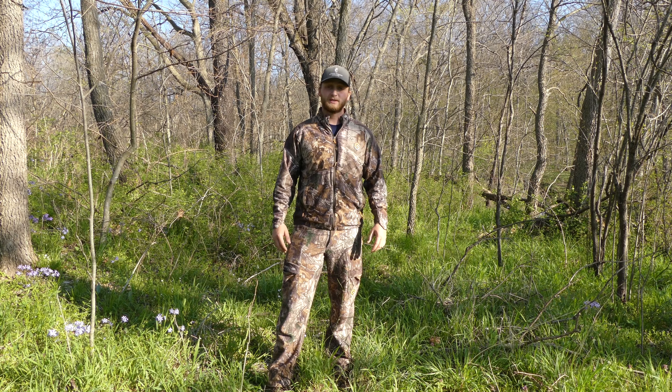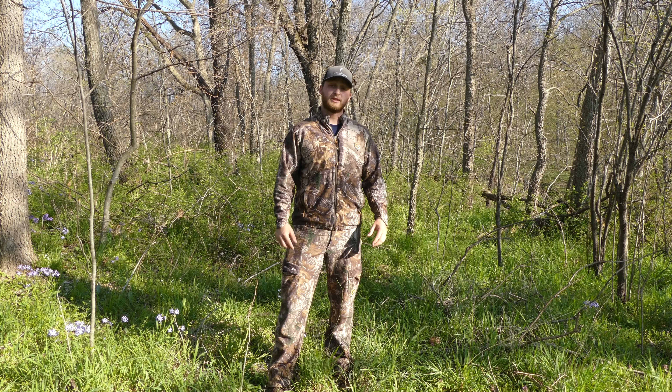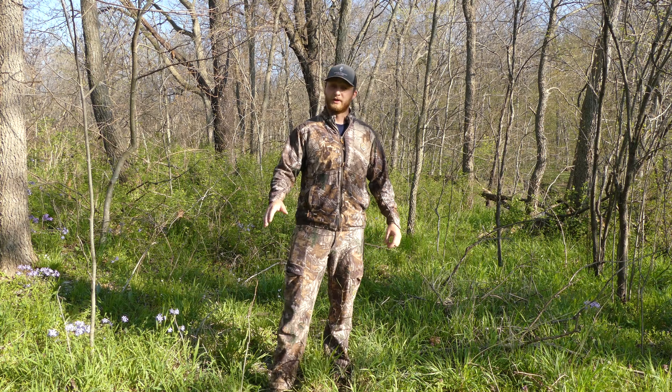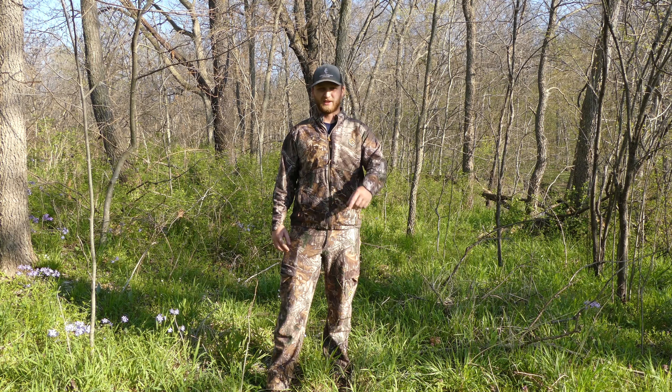These are great things to look for when you're trying to key in on funnels and pinch points. Thanks for watching — be sure to hit the like and subscribe button to keep track of all our next videos coming up in this tree stand placement series. See you on the next video.